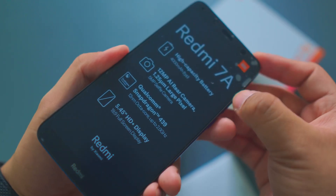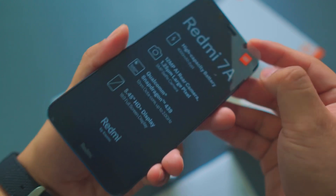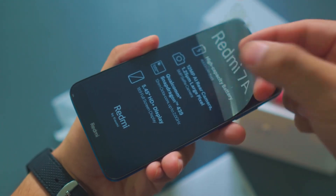Now for the most satisfying part of reviewing smartphones is the plastic remover. Look at this — how satisfying.